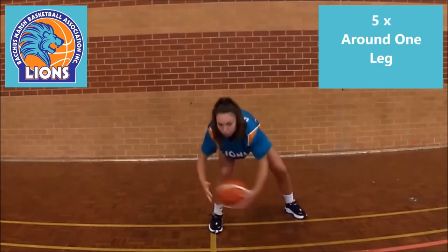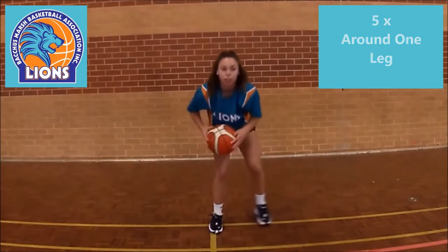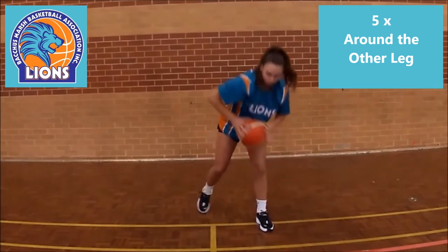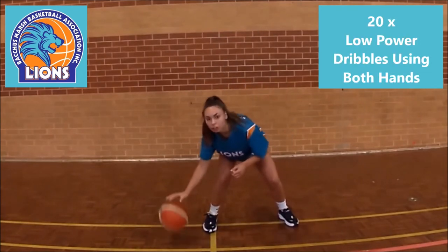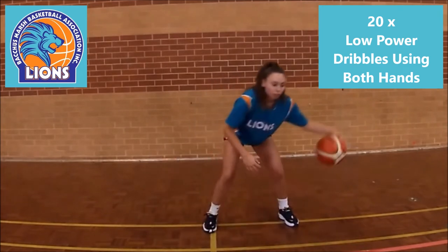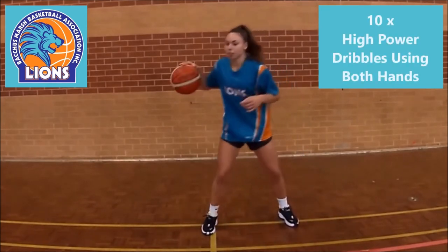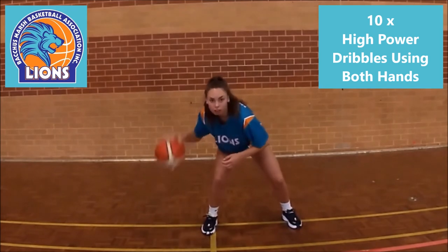Now go around each leg for 5, and again repeat 5 with the other leg. Now start dribbling with 20 power low dribbles using fingertip control. Likewise, do 20 with the other hand. Then stand up a bit and create power dribbling, strong and high, doing 10 with each hand.